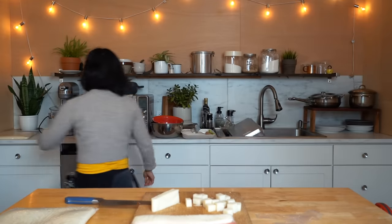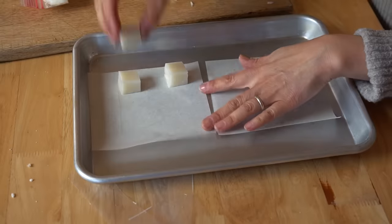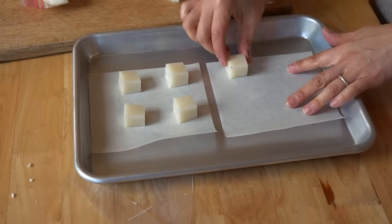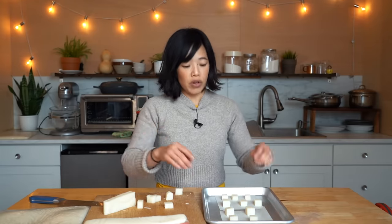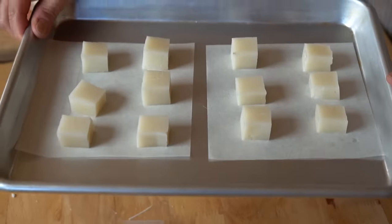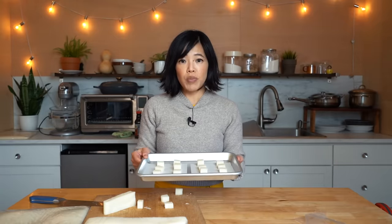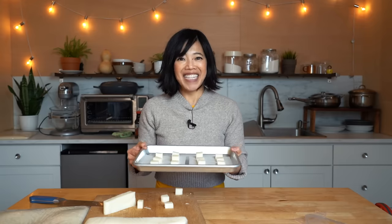Now we're going to get a baking tray with a little bit of parchment paper — though you can do it without. Place our little mochi squares on the paper. Then we're going to toast it for four to six minutes in your toaster oven. Or you can place it underneath your broiler, or if you have an air fryer, that works great too. I'm going to pop these into my toaster oven and toast four to six minutes or until they puff up and get golden and toasty. Then we'll finally give our homemade kirimochi a taste.